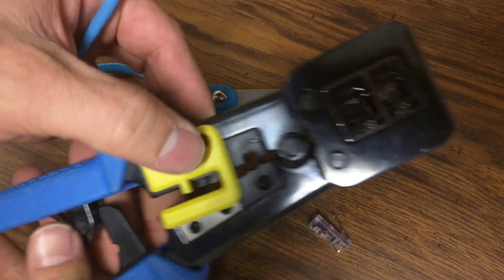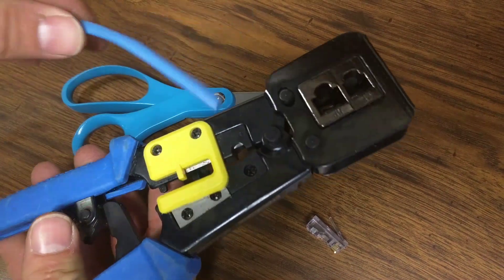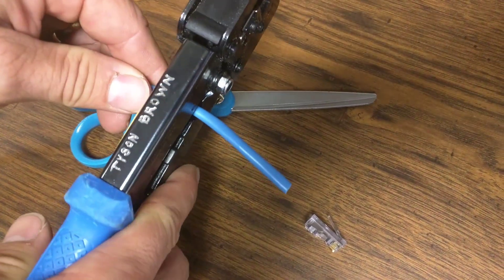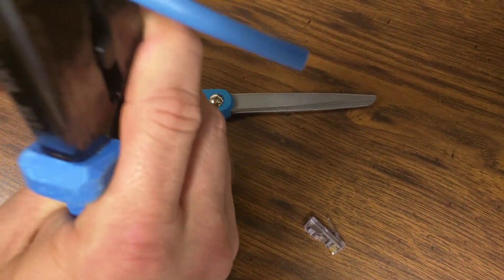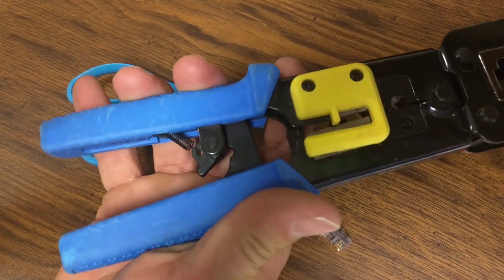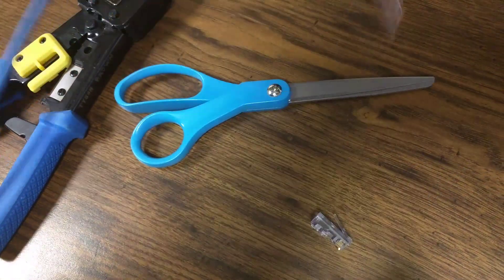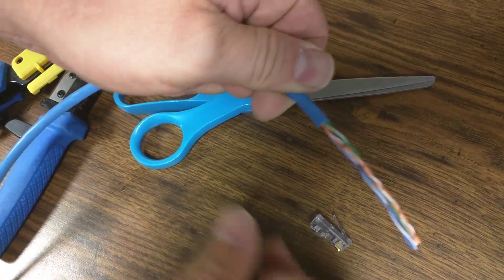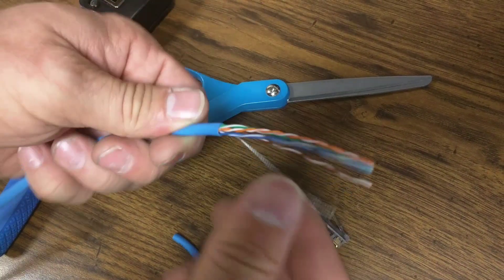This particular crimper has a jacket stripper right here, so what you're going to do is put that through to about 2 inches and then you're going to rotate the cable about a full turn. You've got to crimp this all the way down for the ratchet to release, so you just crimp it all the way down, rotate the cable a full turn and then it will let go and you just pull the cable off. If you do it too many times you could end up scoring the wires themselves under there.